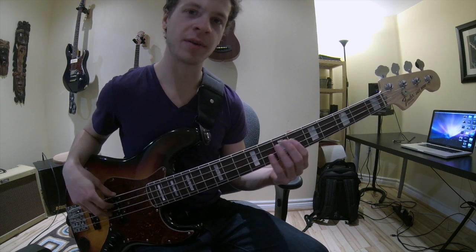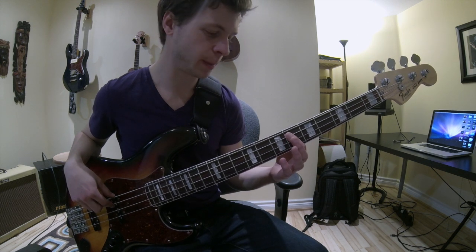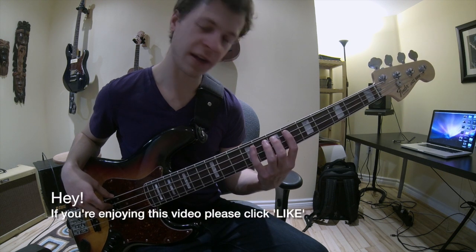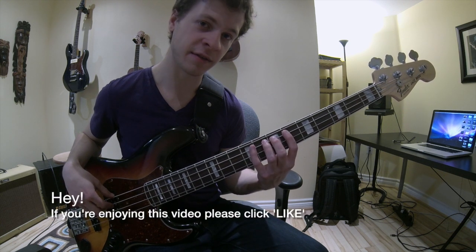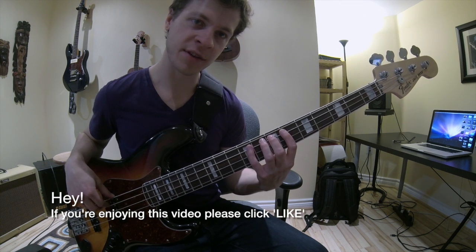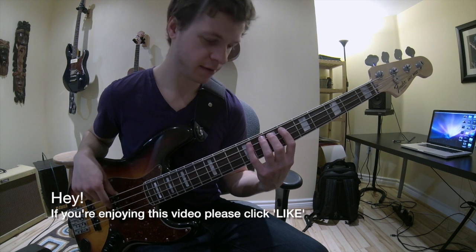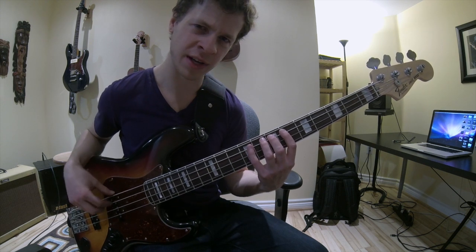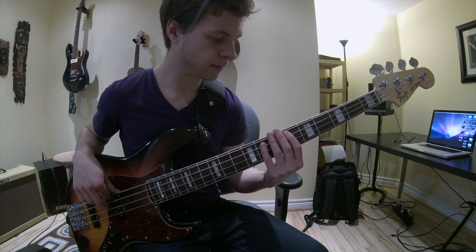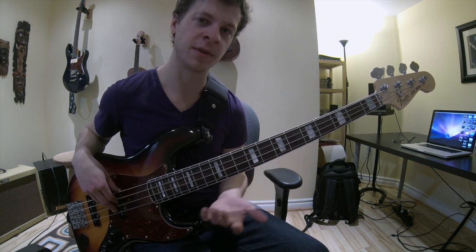So what we're going to do is play the 6th fret of our A string, which is an E flat, just like we normally do, and then to get that muted tone we're going to rest our fingers just very lightly on the strings. You're going to have to experiment with it a bit. First you might get something a bit too percussive, but eventually you'll get it right in the spot where most of the time you'll be able to do it dead on.